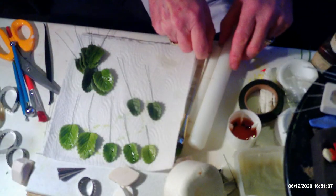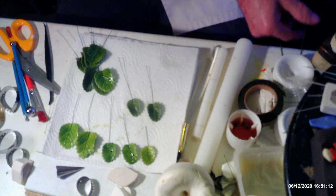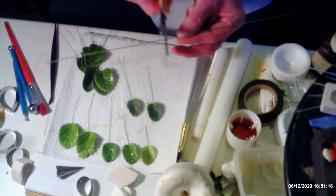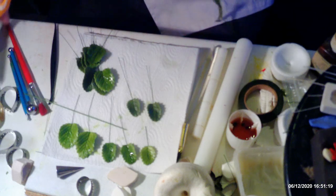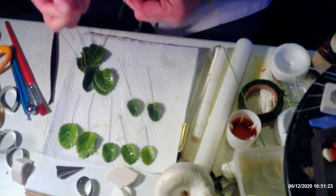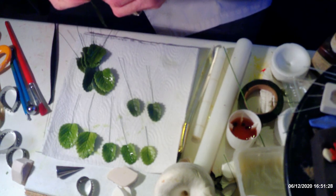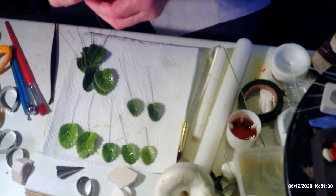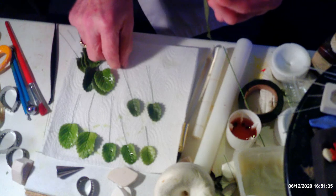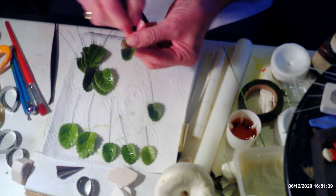I'm using a 20-gauge wire — half a wire — for the stem, and I'm going to tape all the leaves onto this so it's a bit stronger. Start your tape off at the top, stretch it, tape it onto the top of your wire, and then start off with your small leaves — put one at the top like that.